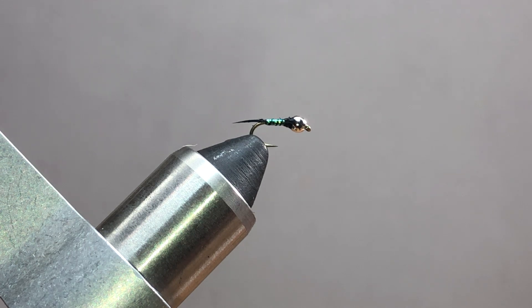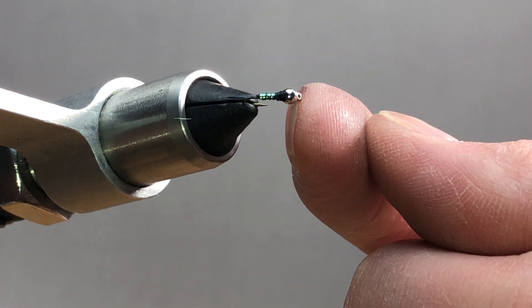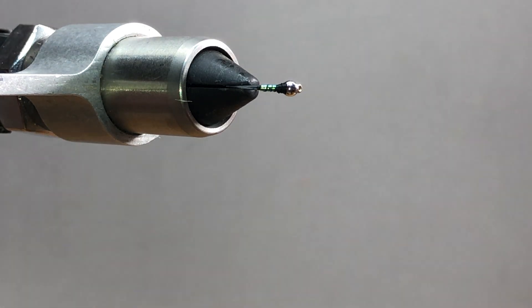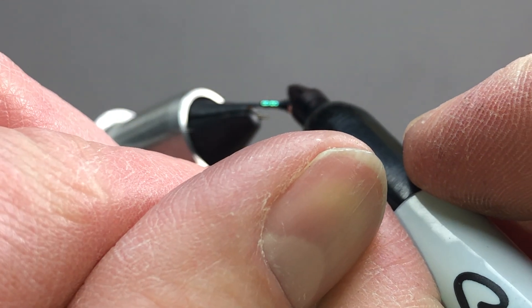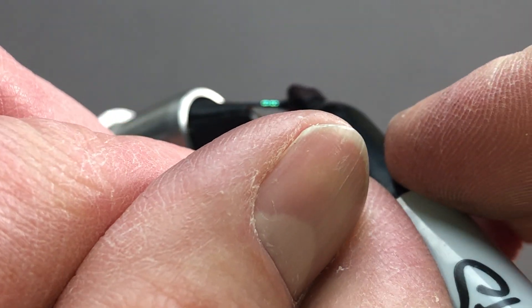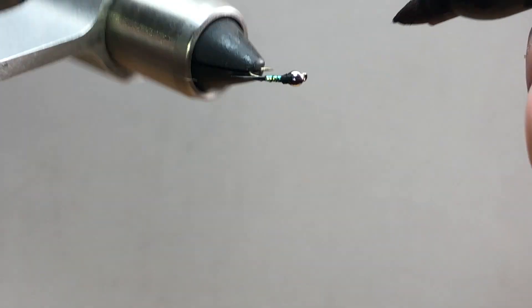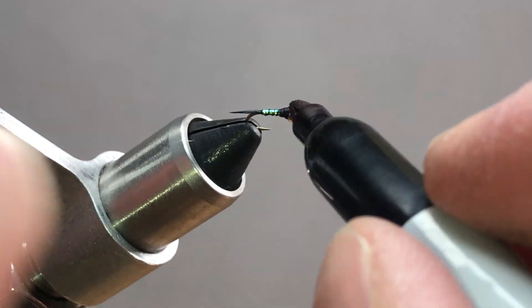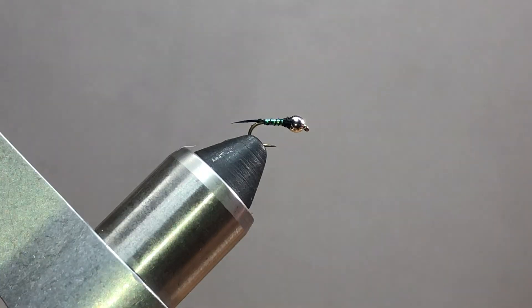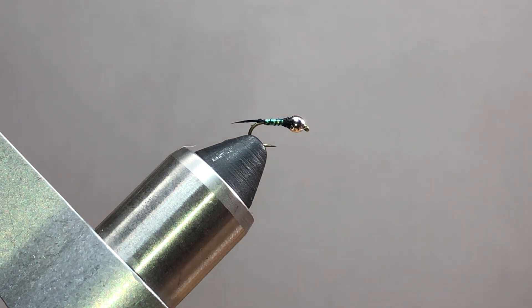A lot of nymphs have a little wing case coming off the front towards the head of the bug. We're going to treat the hook eye area as the head. The most popular way now is just with a Sharpie — angle it so you can see it best on a rotary vise, and do some black marking right over the top to provide some darkness to show there's a wing case. Like a pheasant tail nymph. You can also use fingernail polish like a Sally Hansen — we'll cover that in another video.